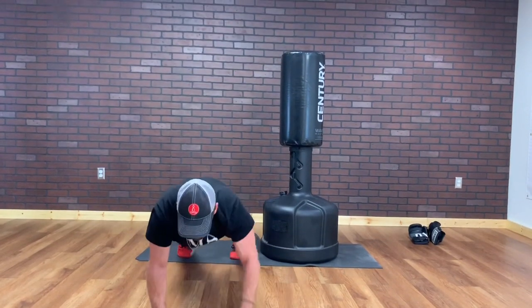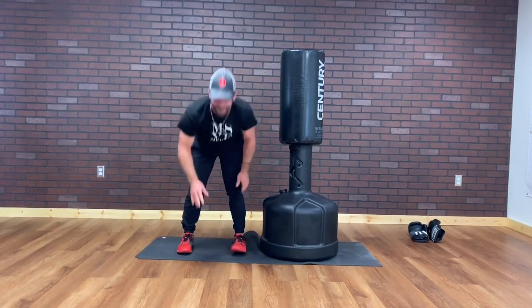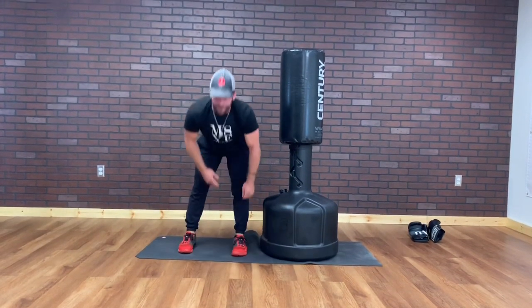Five, four — see how I'm speeding up. Three, two, and one.